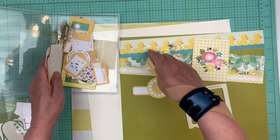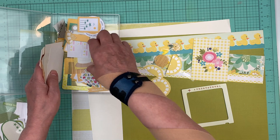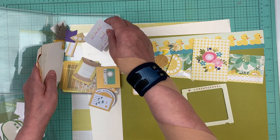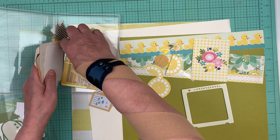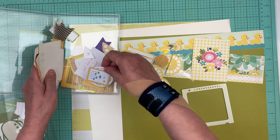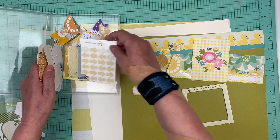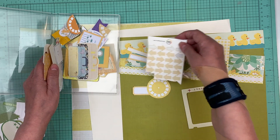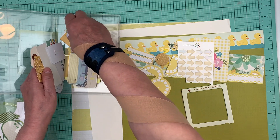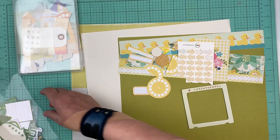I think I know exactly what pictures I'm going to use for this — it's going to be about my daughter Caitlin and one of her last purchases. Oh my goodness, child! Let's put those in there and that little round thing. I think that's enough yellow.